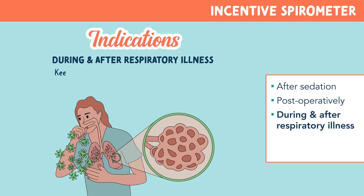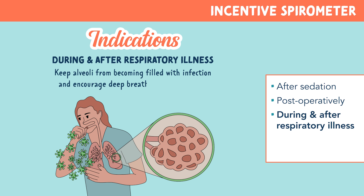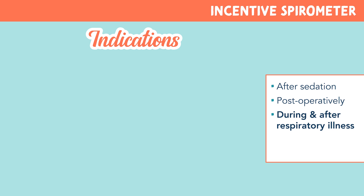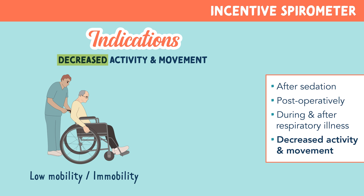They're also useful during and after respiratory illnesses. This device will keep the alveoli from becoming filled with infection and encourage deep breathing to expel mucus. An incentive spirometer is also great for those experiencing decreased activity and movement, such as low mobility, immobility, or patients on bed rest, who should also perform incentive spirometer use on a routine basis.